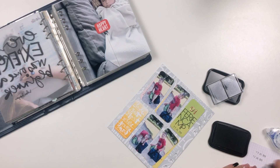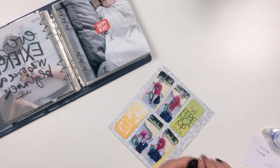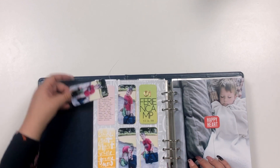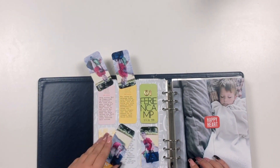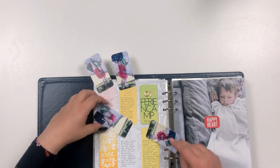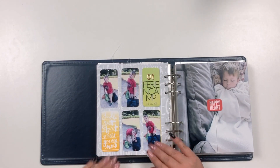And that's about it — a very fast and quick layout with some interactive elements. My son has been to four camps so far and is going back in the summer for his fifth time, so I'm really looking forward to it. As you can see, you can just pull up the photos and read the journaling underneath. I really hope you enjoyed this little process video and I hope to see you next time — until then, take care, bye-bye!